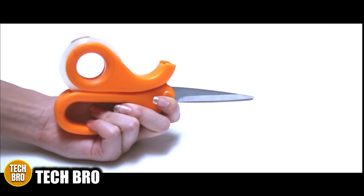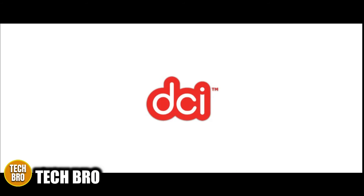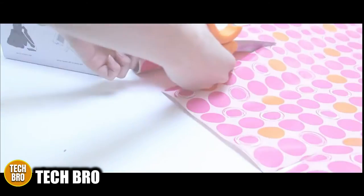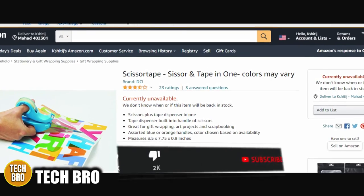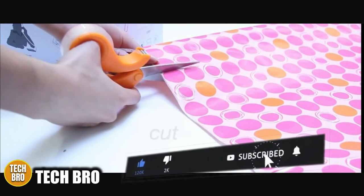The Scissors Tape combo tool comes in a few different colors, is made and sold by DCI, and is great for gift wrapping, scrapbooking, art projects, crafts, and more. It measures 3.5 by 7.75 by 0.9 inches. This product is currently not available on Amazon, but we have contacted the company and it will be available soon.